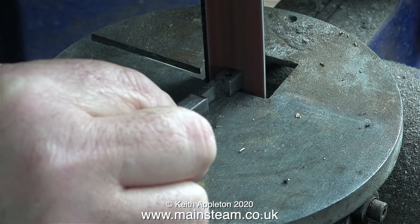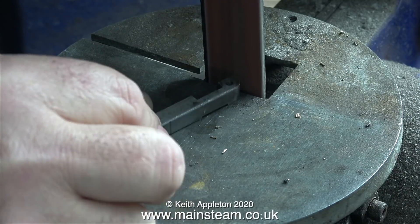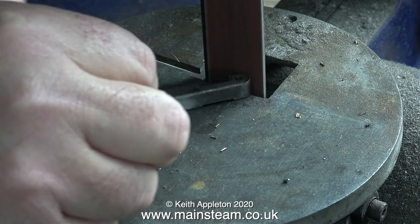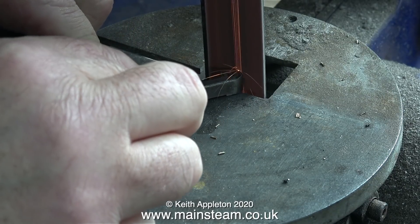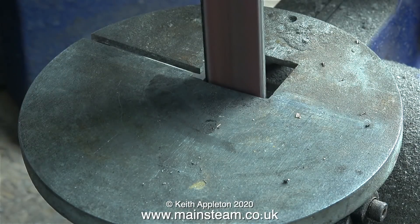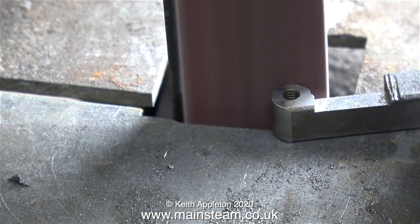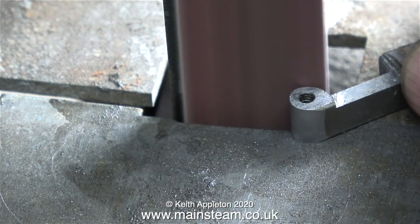Now comes the interesting part. I'm shaping the end of this piece of bar on my one inch belt sander — very slowly, very carefully, very methodically. Because the component is still attached to the end of the long piece of bar, which acts as a heat sink, it's not getting too hot, although periodically I do dip the part in my water pot. This is the difficult part — if you foul up here it's going to look horrible. This job is not exactly difficult but you have to be very careful that you get it to be the right shape.